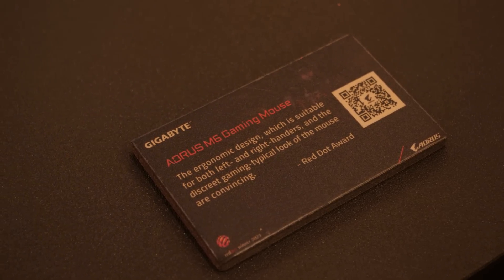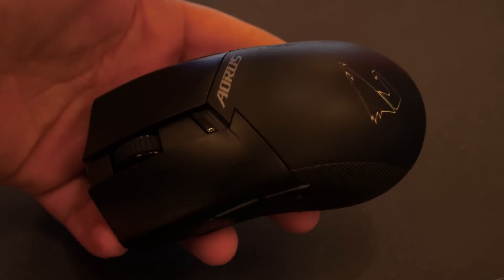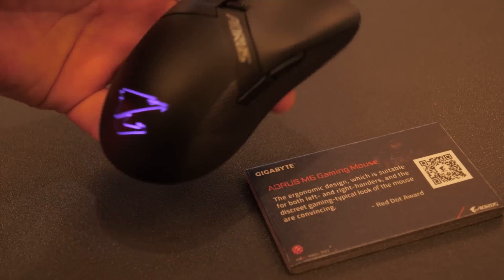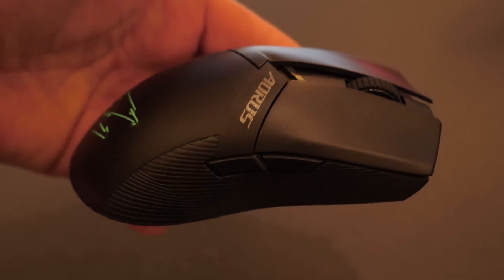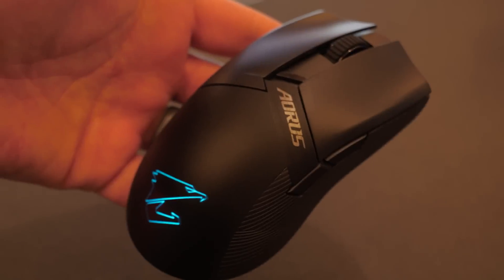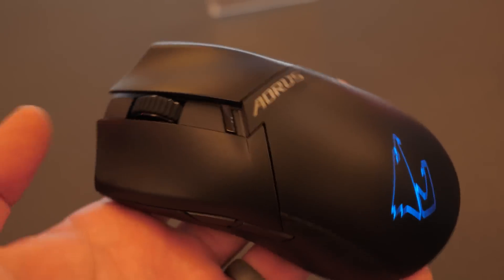I've just been informed that this Aorus M6 gaming mouse is a new mouse — we like new things here. It's a very lightweight mouse with some integrated RGB, and it's also a Red Dot Design Award winner. Give Gigabyte maybe a week to a month and this will be out on the market. For anyone who's into lightweight wireless mice, this one has a very nice feel to it.